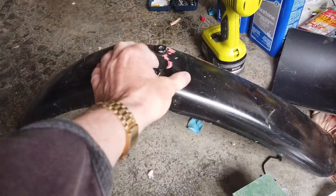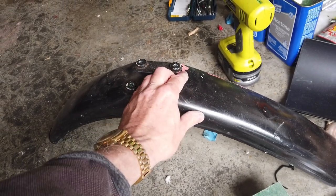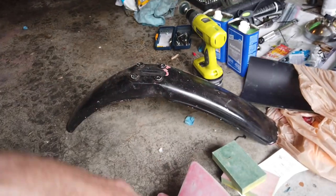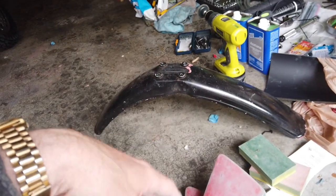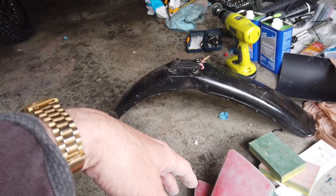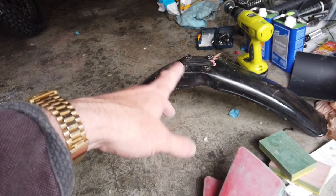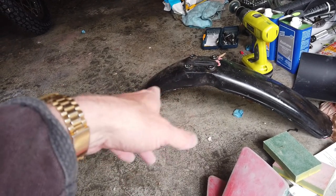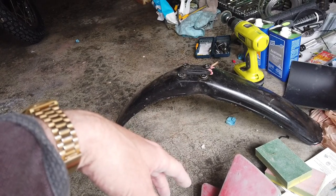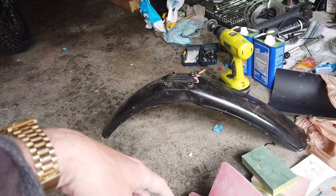There's an adhesion promoter you can put down with a flexing agent as a primer. Then on top of that you can put down your base coats and then the clear coats. The other thing to do on the paints when you spray with a clear gloss is make sure you have oil and gas resistance — that's basically a 2K clear coat.